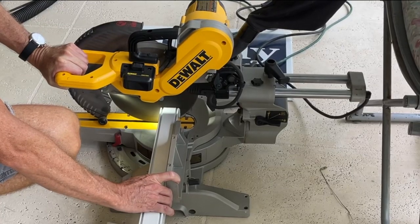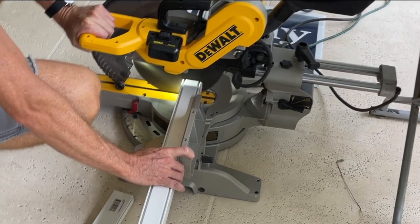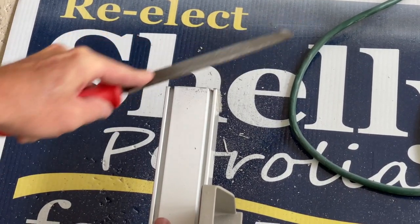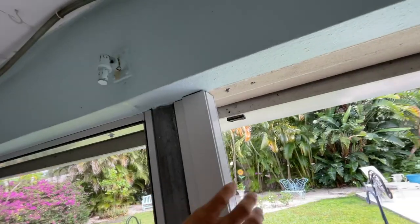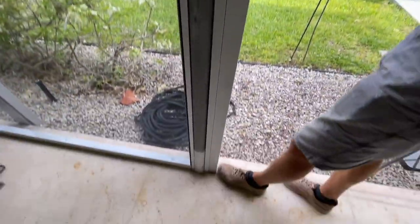First we've got to cut them all, so we're going to use the miter saw. You want to measure twice and cut once — that's the smart way. After you've cut each piece, you've got to file down all of the jagged rough edges. Once we've cut both pieces and filed them down, we check the measurement and make sure that it fits perfect.